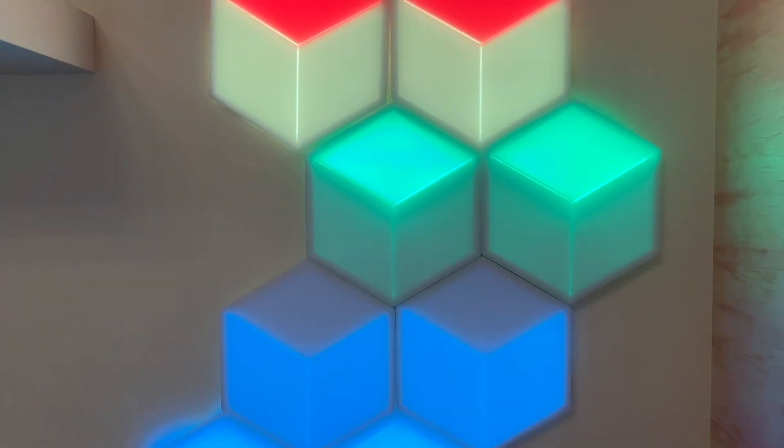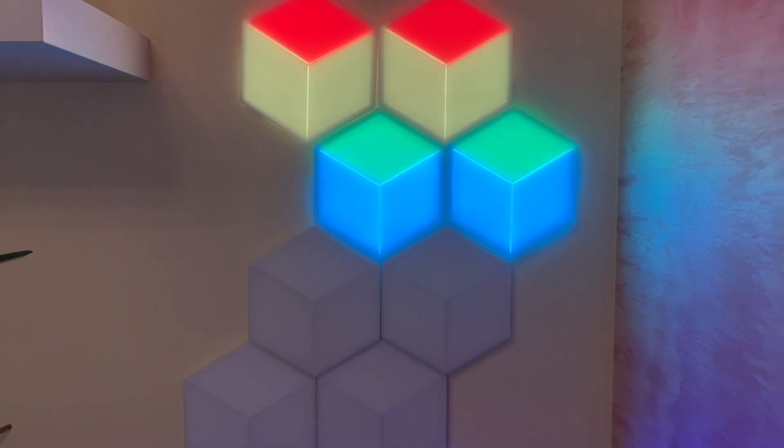The newest smart light I got my hands on is the Govee Glide 3D Hexagon Light Kit. In this review I'll look at what these light panels are and what they can do, how they work and their special features, and if I can recommend them for you.